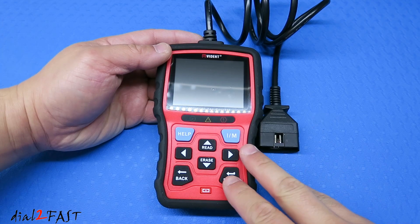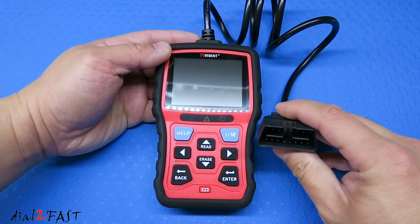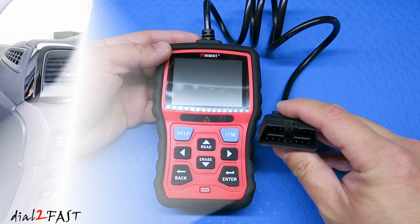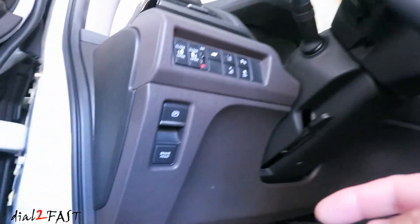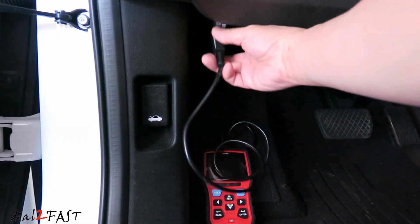These tools do not require any batteries to operate. Once you plug into your vehicle, you get power from the vehicle and the unit will operate. On this Honda Odyssey, the OBD port is right underneath the driver's side. Plug the scan tool into the data link connector.